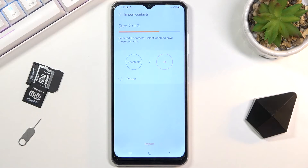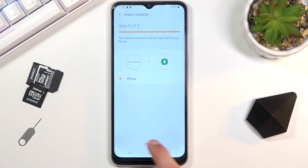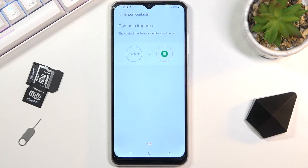Then click Done to import. It gives you an option for where you can import those contacts to. For me it's only one option which is the Phone, but if you were logged into a Samsung account or Google account, those would also be viable options. Select it and choose Import.